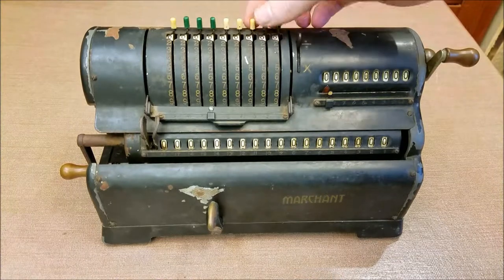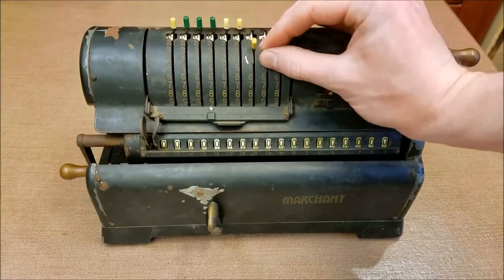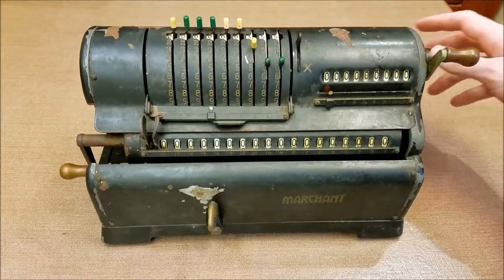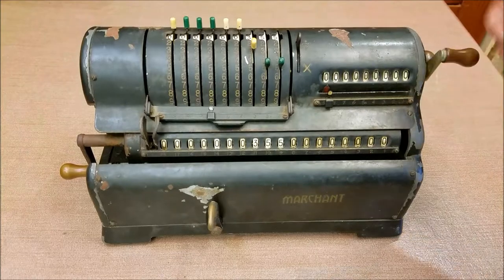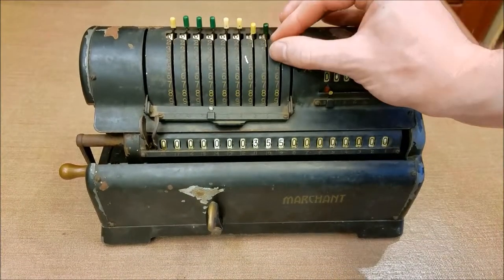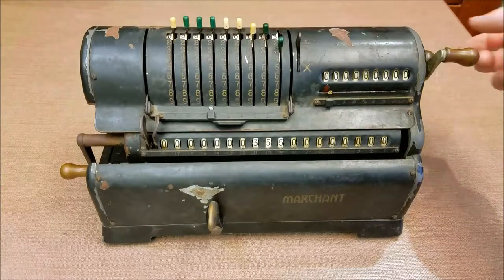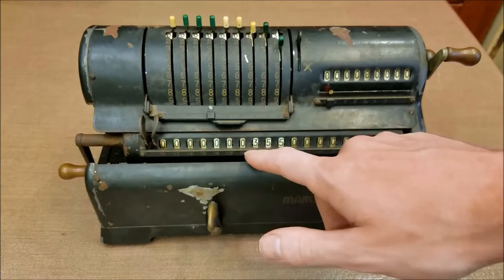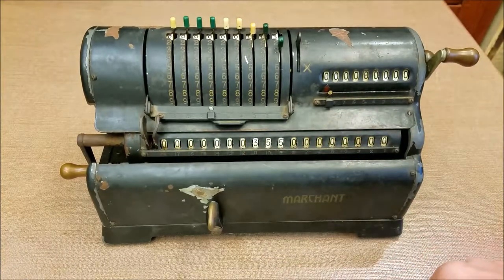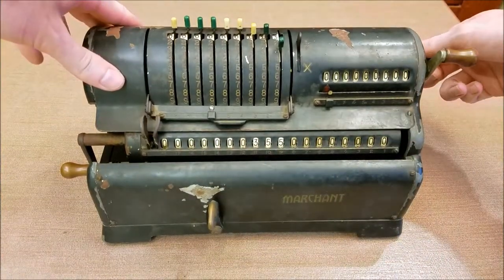We're going to enter our first number here — so we'll do the favorite 355, and we'll add that in. Clear the counter, and then 113. Now I want to subtract until I have an overflow. When the carriage is over this far the bell doesn't ring for an overflow, so we just have to watch this and see — so we're going to subtract.